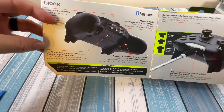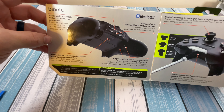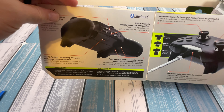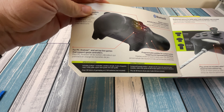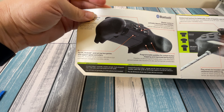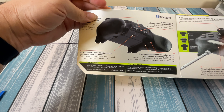It says this is for PC, Android, and set-top boxes that support game controllers — basically anything using Bluetooth or a USB receiver. At the bottom it says over 30 hours of gameplay on two AA batteries. Two AA batteries is a plus and a minus: it's nice to have a built-in rechargeable pack, but it's also nice to just change them out when you need to, so that's kind of a wash.